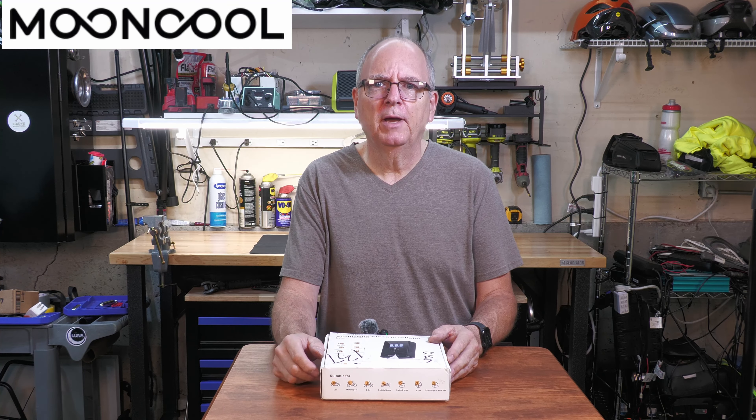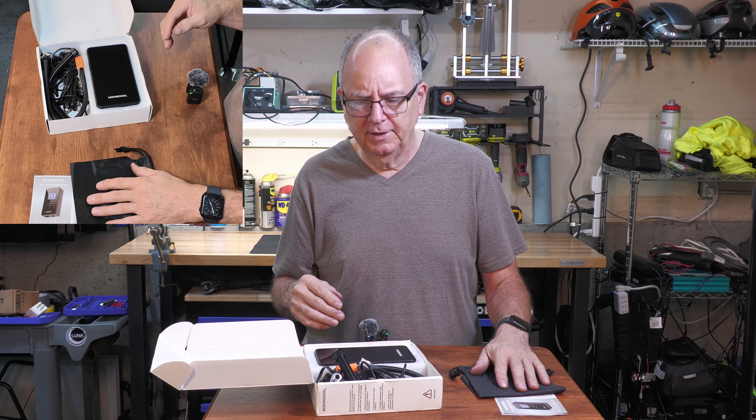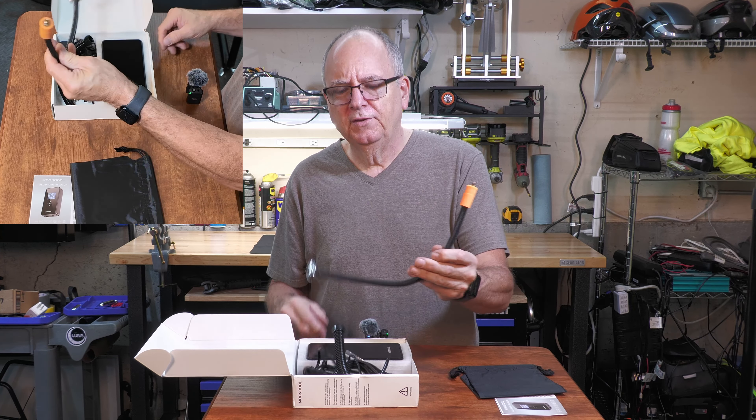This thing comes with instructions in many different languages. It comes with a little bag so when you throw the box away you can store everything in the bag. This is the hose that you put in the top for blowing up your tires or basketball, and this is the little hose for blowing up or sucking the air out of your raft.